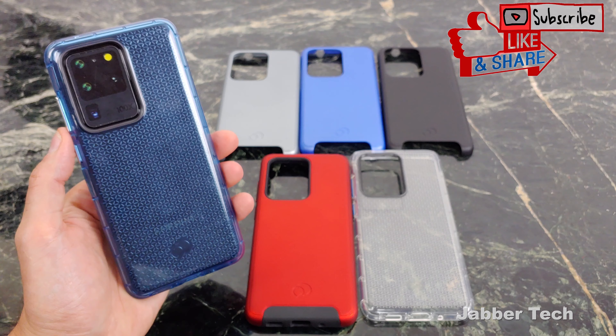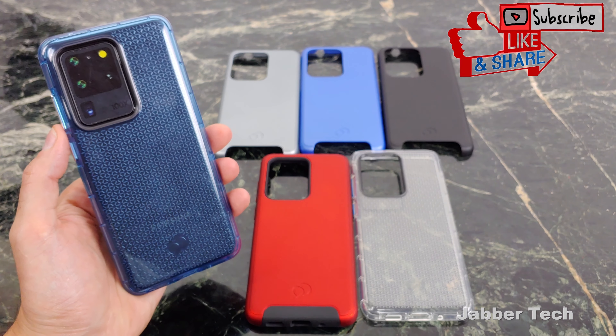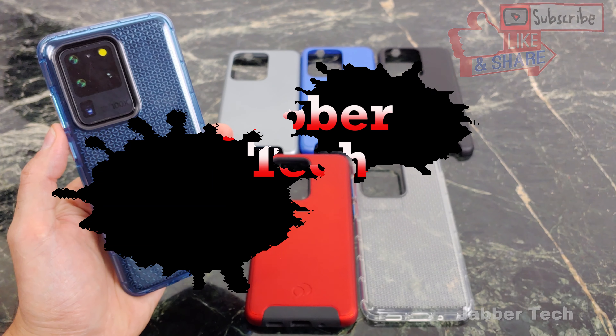For everyday life, the Phantom 2 has you covered — it's slim, it's stylish, and it's protective all in one. I really appreciate you guys watching. Thumbs up, subscribe, and I'll catch you guys in another video.